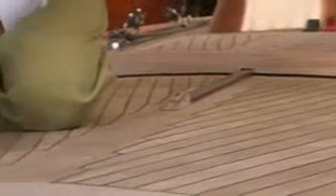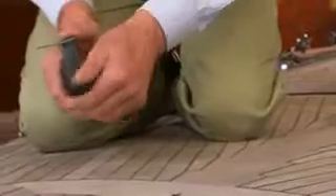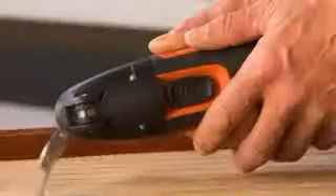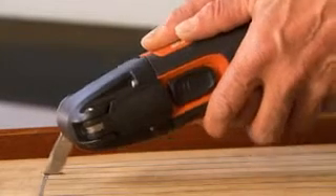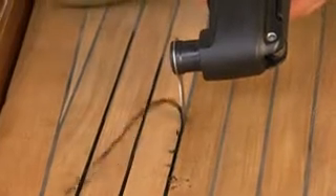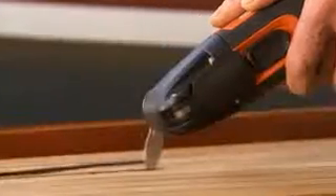Fine Multimaster is ideal for renovating decks. Remove all common sealant materials quickly and thoroughly with the cutting blades. The time saving is over 80% compared with working by hand. So for this application alone, a Fine Multimaster will already have paid for itself.